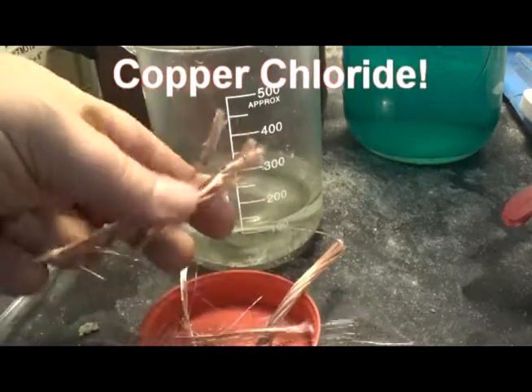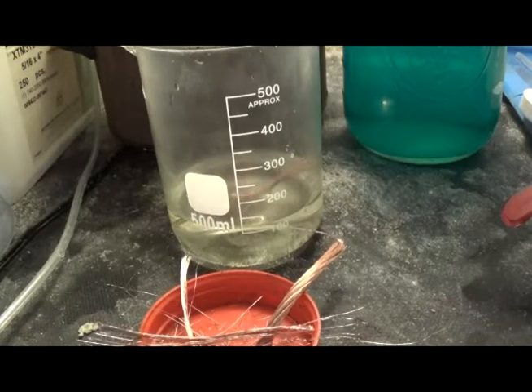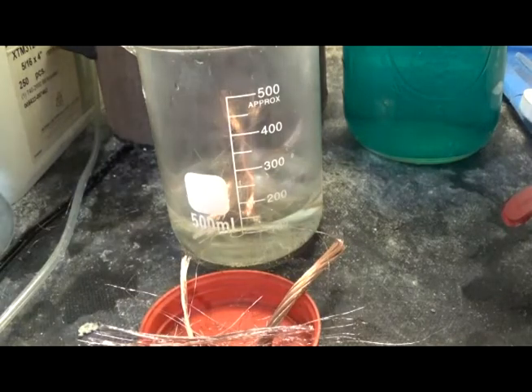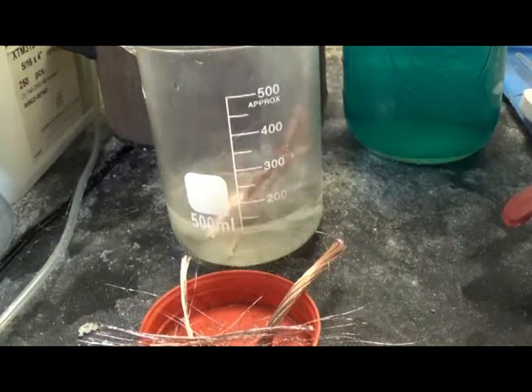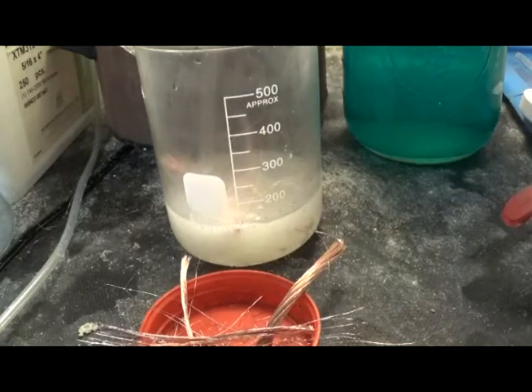This should dissolve pretty quickly because it is very thin. I figured it didn't react that way. Might as well dissolve it.